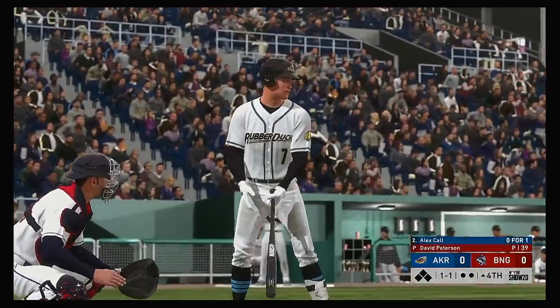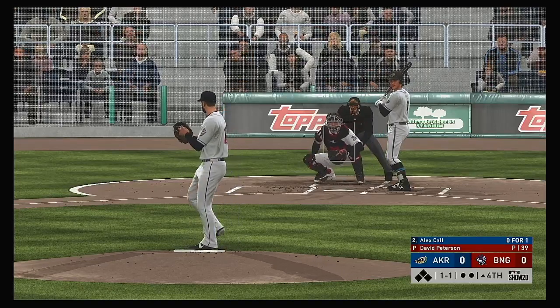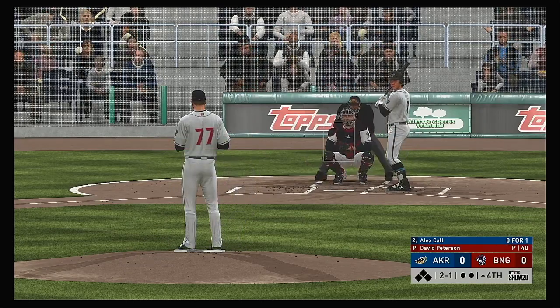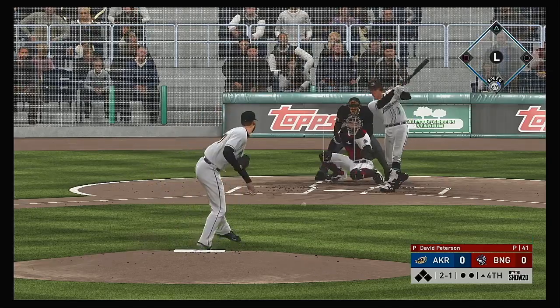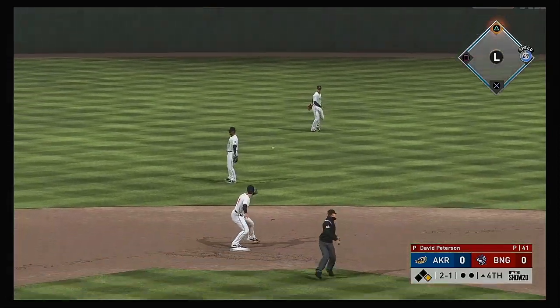Now with the play, Alex Call comes into this at-bat 0 for 1 in the ball game. This game is rolling right along as we move into the middle innings with no score. You'd think by now one of these two teams would be able to get some base runners on and get them in — but that hasn't been the case. A bouncer up the middle, and that will get on by into center field for a leadoff single.